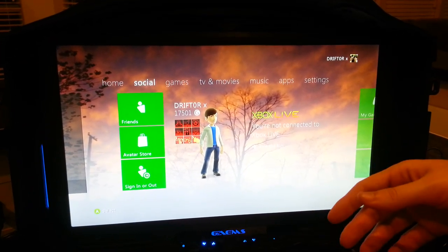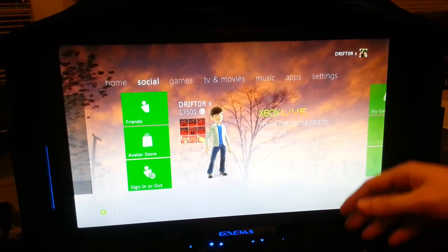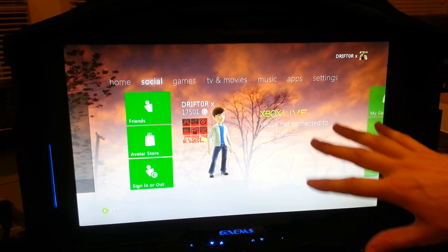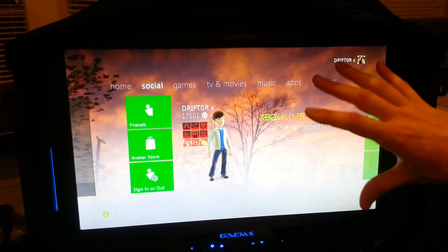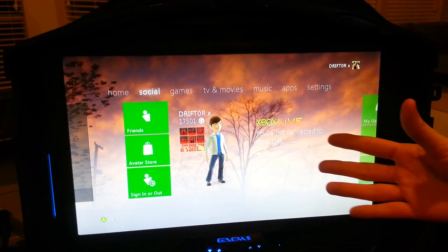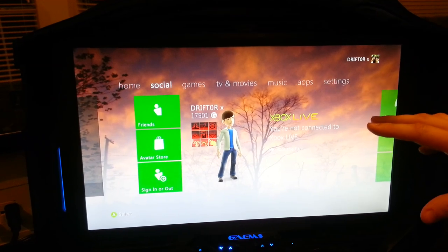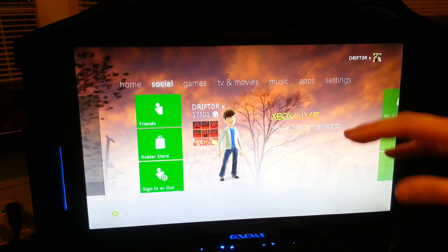Overall, this is an ideal monitor minus the resolution. All the specs are really, really good — I just wish the resolution was higher. That might do some funny things for capture cards if you're forcing 1080p. It is capture card compatible, so that's a good thing.